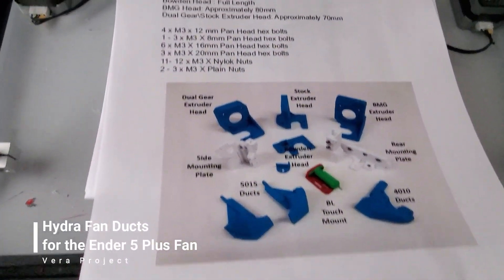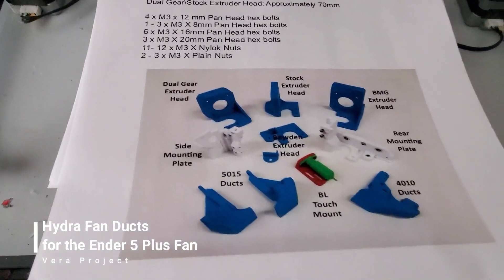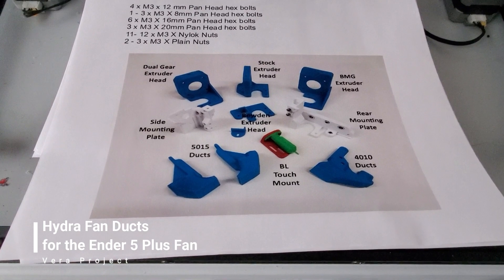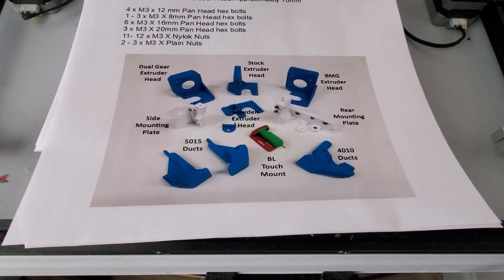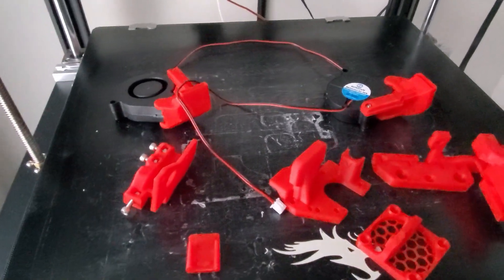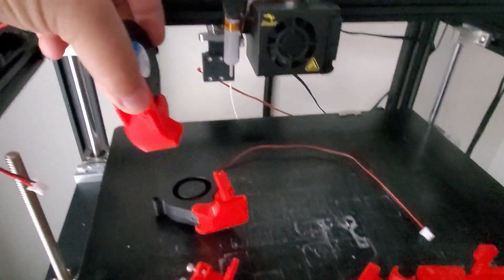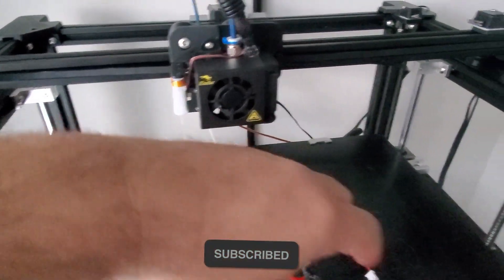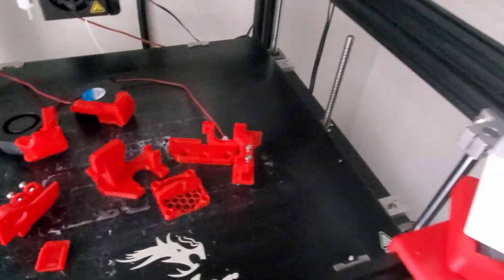Now I'm going to do an upgrade to the Hydra for the Ender 5 Plus. What that does is increase the number of fans I'm adding, plus it helps the filament dry faster and you don't have to use supports pretty much at all. I went ahead and printed all of these pieces. These are the additional fans — they're going to be sitting on the side blowing air through to cool off the nozzle.